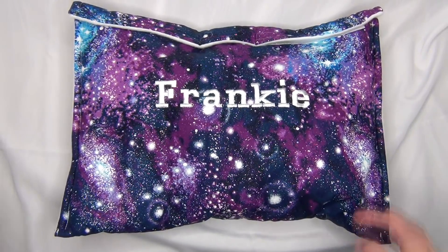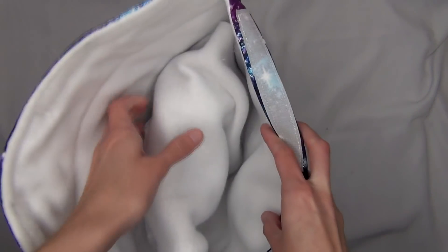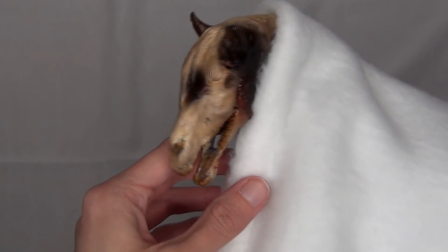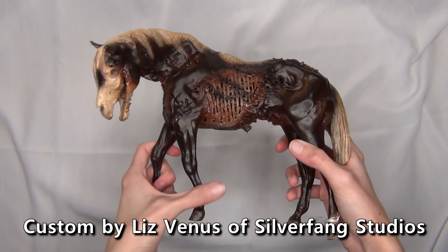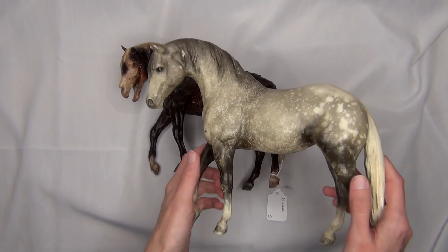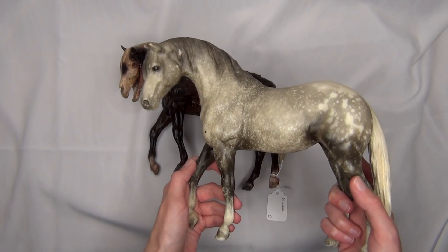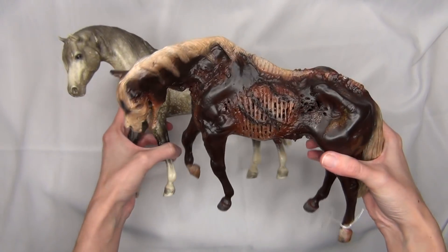Now that the box is out of the way we should be able to unwrap him better. I can see his head kind of poking out. If you don't already know from the thumbnail what kind of horse this is, you probably have a good idea just by that. Here he is — as you can tell he was originally a foundation stallion, which is one of my absolute favorite molds. One of my favorite Breyers that I played with as a toddler was a foundation stallion, so I really love this mold.